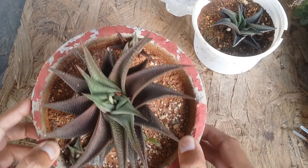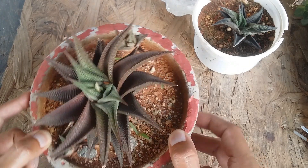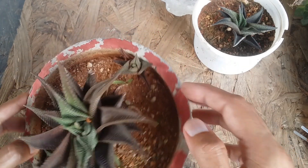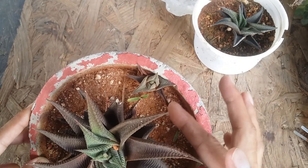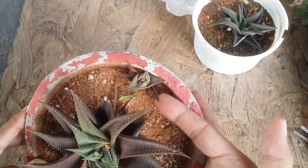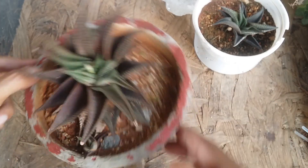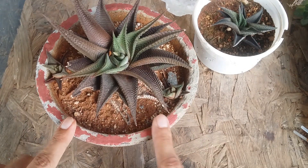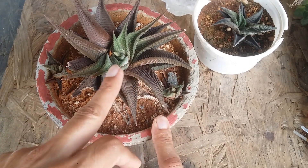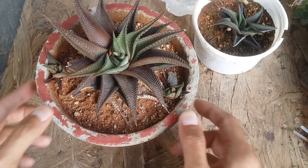This Haworthia limifolia took a very long time to put out pups. You can see this is the first pup — it also got burned from the direct sunlight and turned brown, but the pup looks quite healthy. There is a second pup over here as well. Now the succulent is being kept in indirect bright light, and you can see the new growth coming up is more green in color.